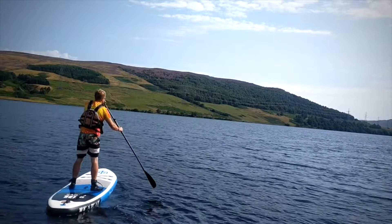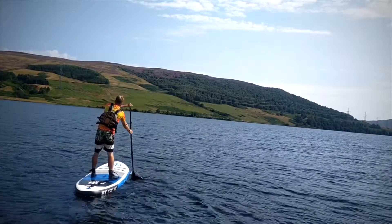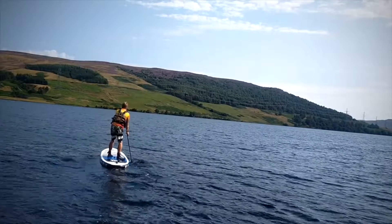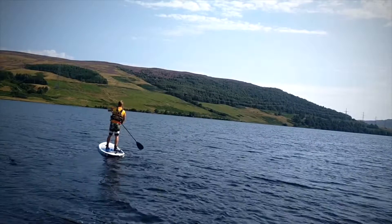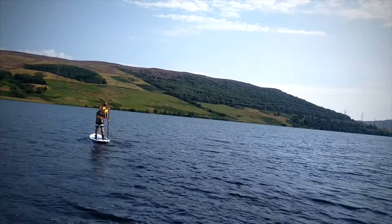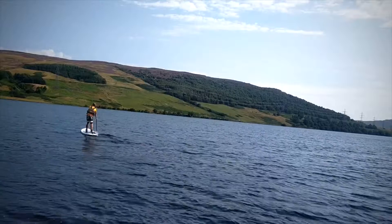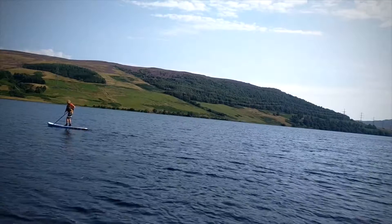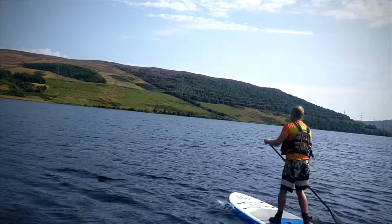Today's flat water tutorial: let's have a look at paddling in an offset stance. This is where both feet are slightly off the center of the board in a different position to our normal forward paddling position. It's going to help give us lots of stability in choppy water — think a big windy day, out in some swell in the sea, or in white water.